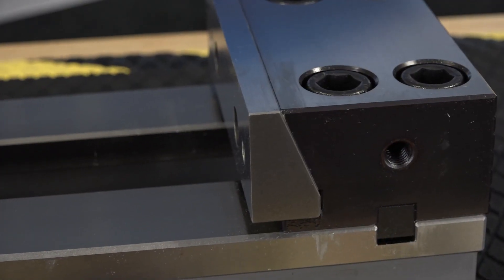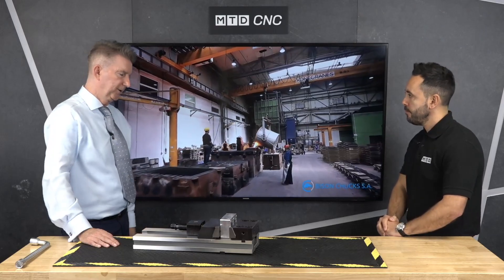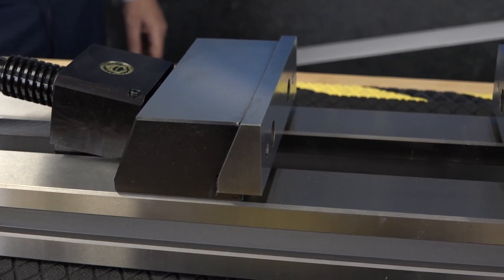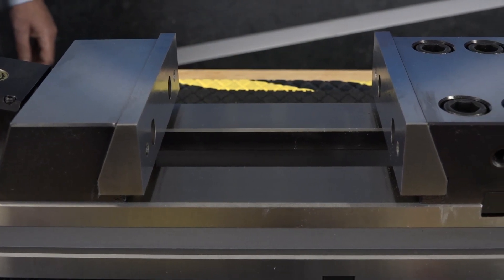I can see tap holes in there, so I'm assuming that's to bolt jaws on. You've also got tap holes on the outside — what's that for? Workpiece stops on either side. If you want to put it on a bed, there are holes down the front here in the body. If you're clamping in multiples, but if you're just doing it on its own, we have normal clamps that are supplied.